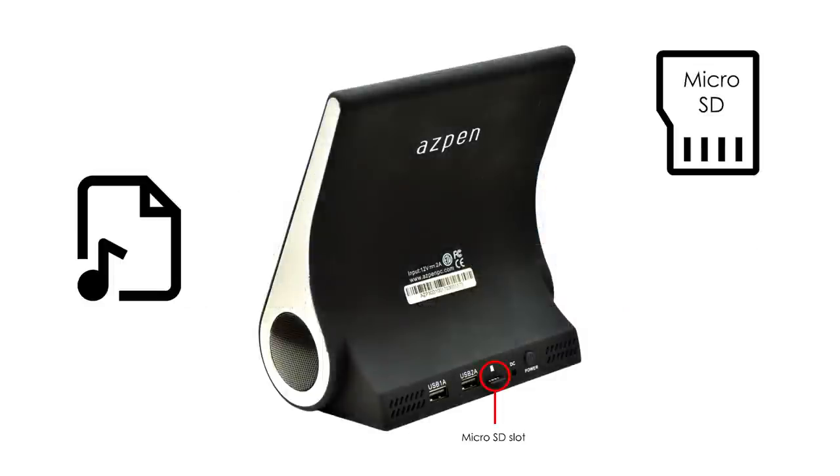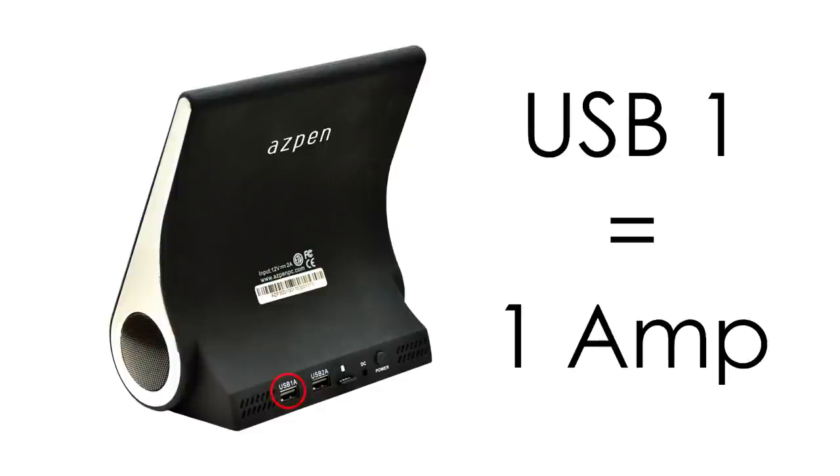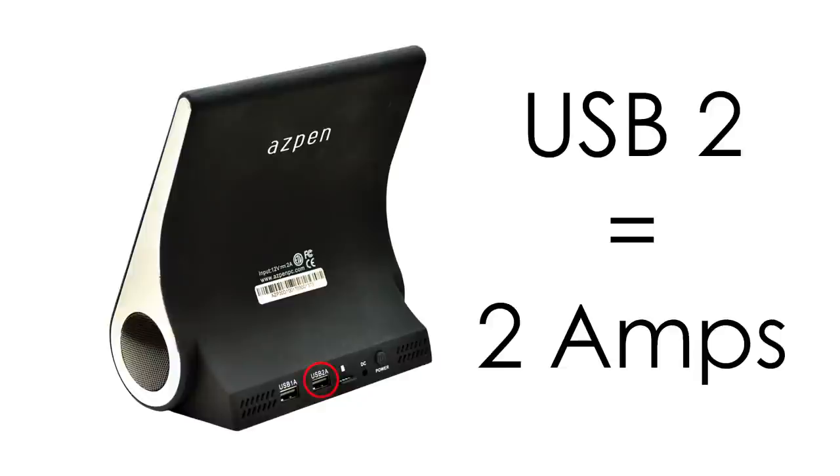The Dockall D200 also comes with a microSD slot on the back for playing audio files stored on a microSD card with a capacity of up to 64GB. Plus there are two full-size variable powered USB charging ports on the back of the D200. USB 1 has 1 amp, which is ideal for your iPhone. USB 2 has 2 amps, best suited for charging your iPad.